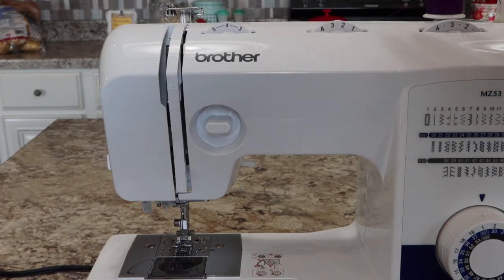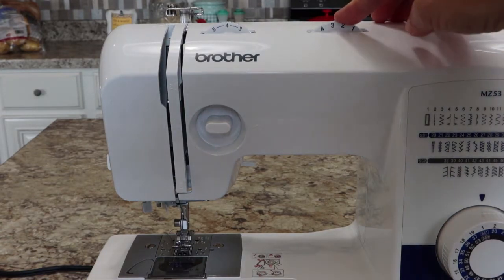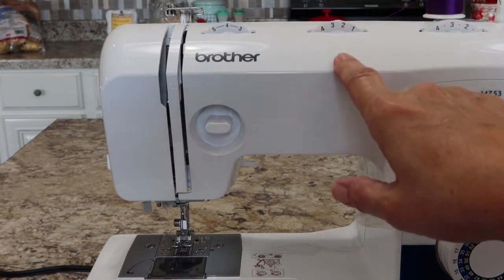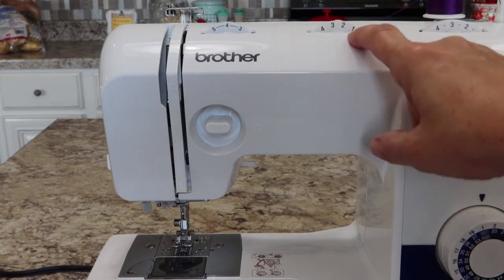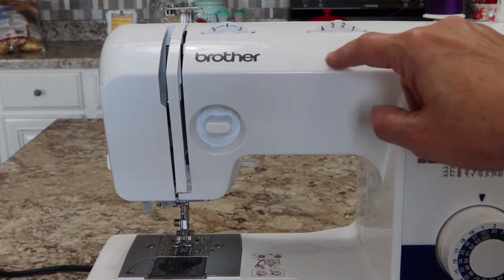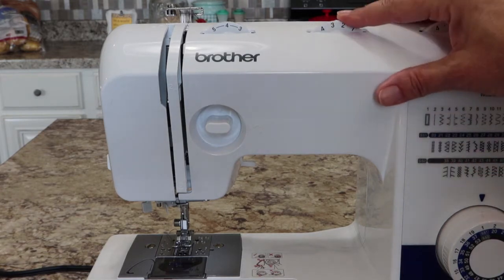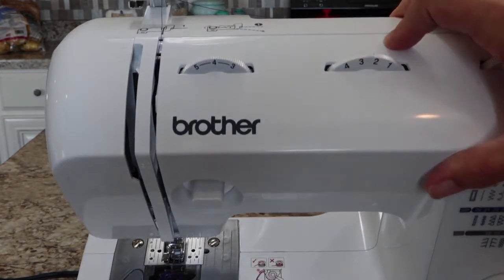This dial is your stitch width. We're not going to be concerned with width on a straight stitch because there is no width — it just goes straight across. But when we get to a zigzag, the wider it is the more there is from point to point — some will be tiny and some will be wide.